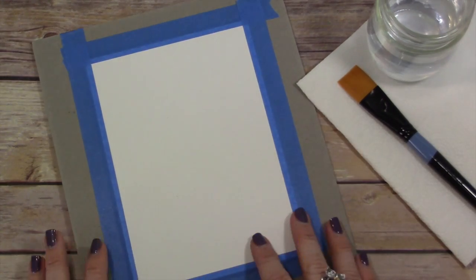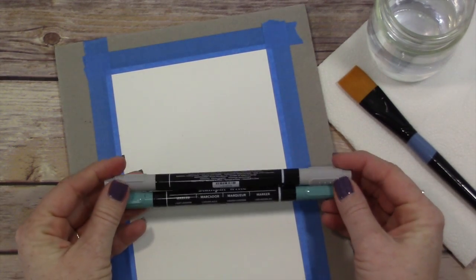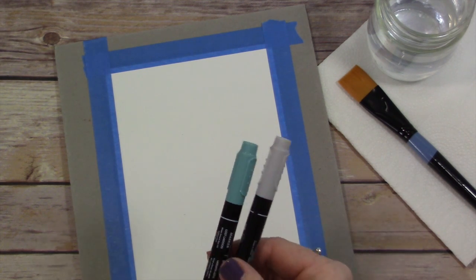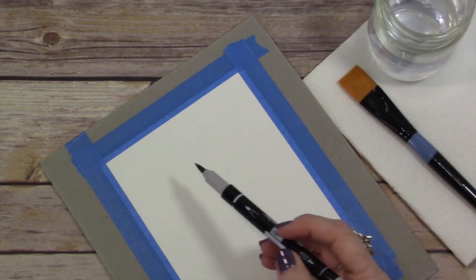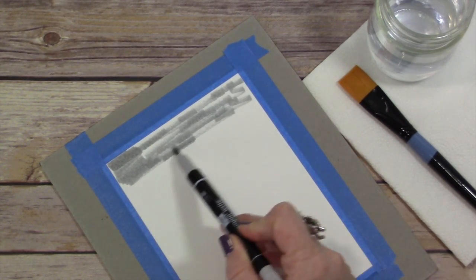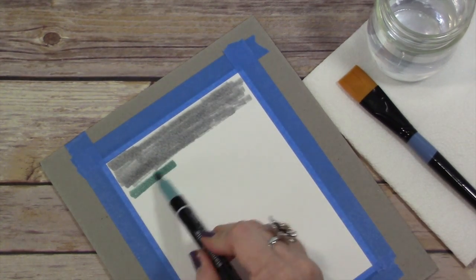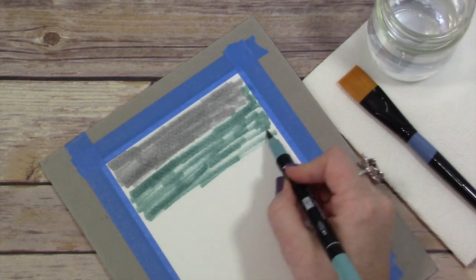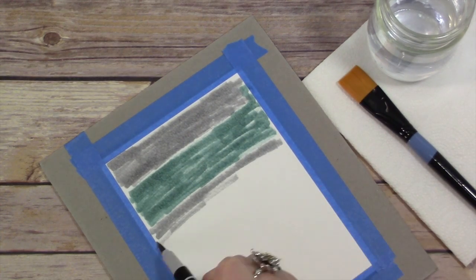I have a piece of Strathmore 140 pound watercolor paper here, cut at five by seven. I'm using Lost Lagoon and Smoky Slate pens to create the background — these are Stampin' Write markers. Make sure your marker is inked up really well. If you need info on inking up your markers, you can click the little icon at the top of the screen. I have an instructional video for that. All I'm doing here is very loosely coloring these two shades all across the watercolor paper.